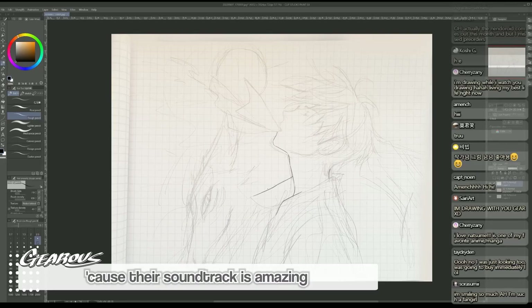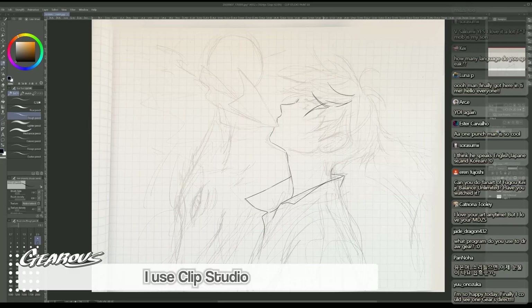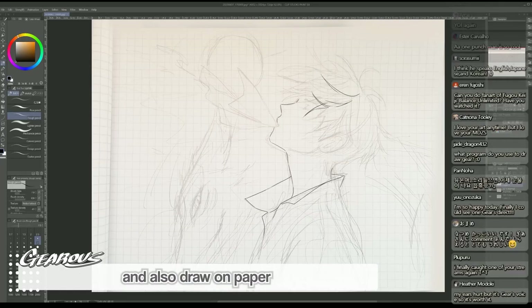Their soundtrack is amazing. What program do you use to draw? I use Clip Studio, and I also sometimes use Photoshop and also draw on paper.